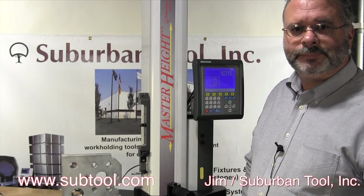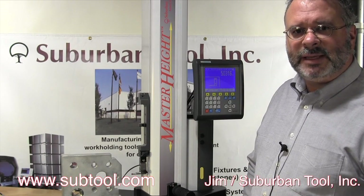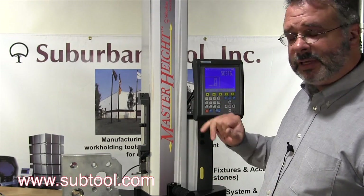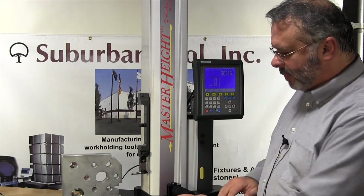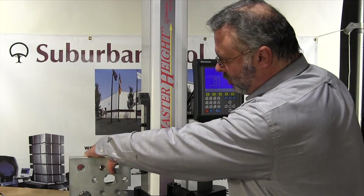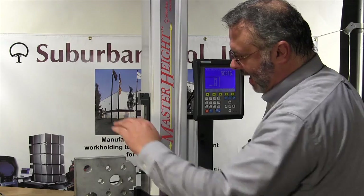Hi, I'm Jim from Suburban Tool. Today I'd like to show you how easy it is to measure an angle with our Suburban Tool master height gauge. The first thing we're going to do is set up a set of parallels in here so that we can get to the first part of the angle.